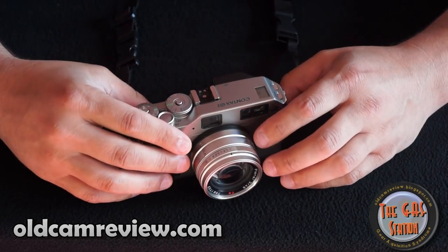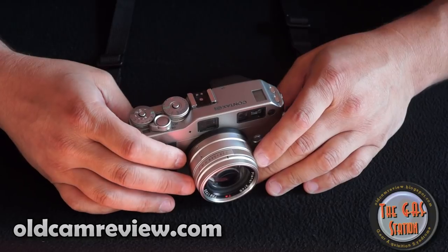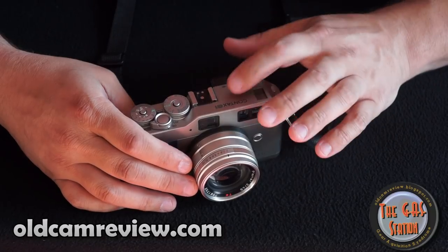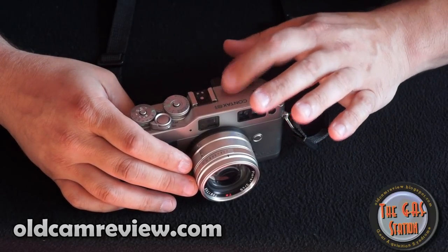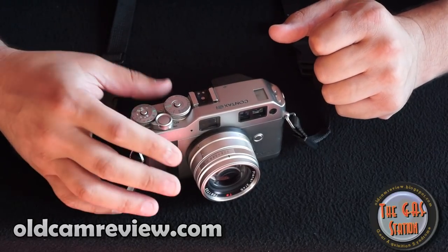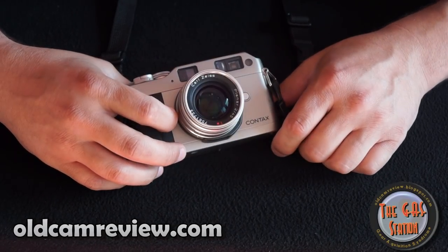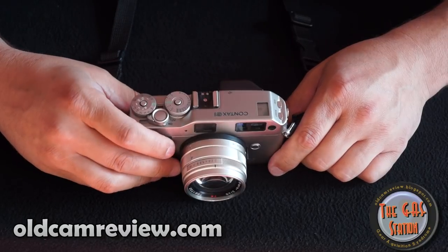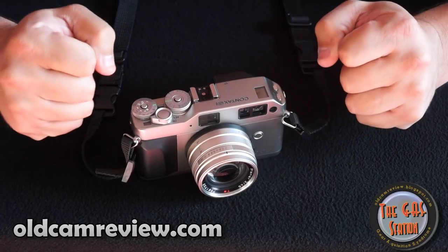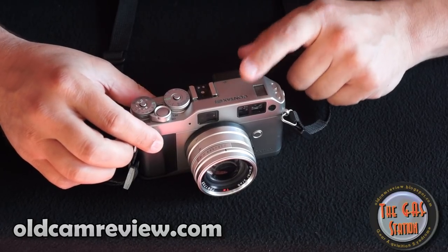As far as the G2 is concerned, with the upgraded focusing and stuff — if you need speed, definitely go for the G2. But you're going to be spending in the neighborhood of $500 plus or minus on a G2 body. The G1 body is going to be somewhere in the neighborhood of $100 to $200 for a good usable body. If you want a rangefinder and want quality on a budget, there's no better option in my opinion than the Contax G1.